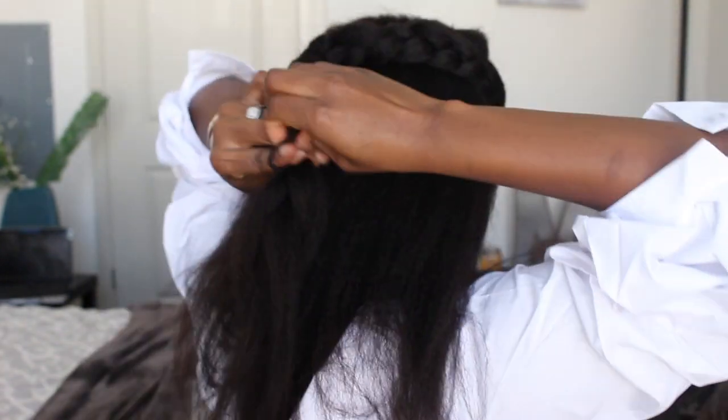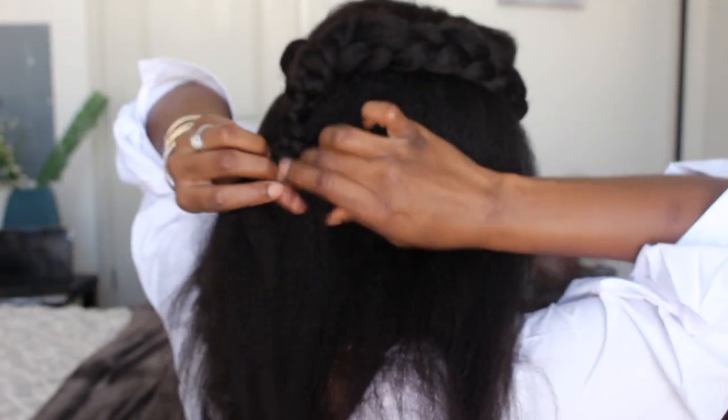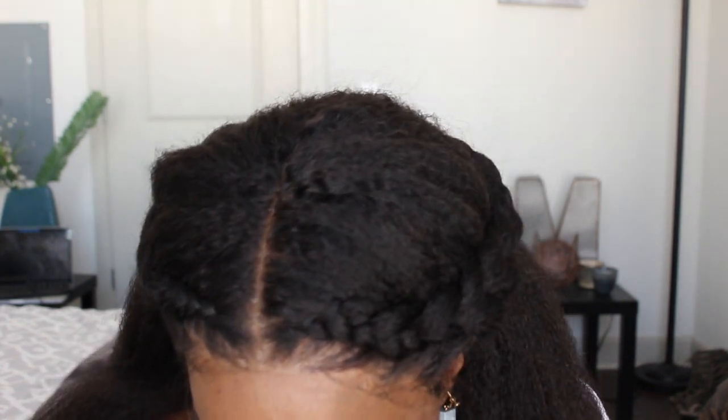Now I'm going to add a hair tie to the end. So this is our first style — perfect for the summer. And how crazy awesome does that hairline look? Looks so freaking natural.